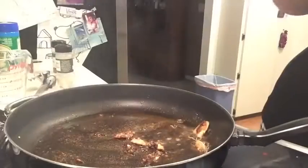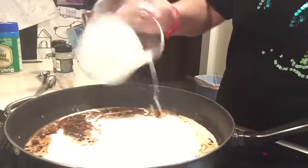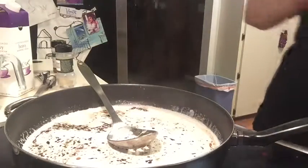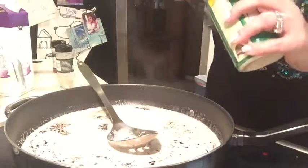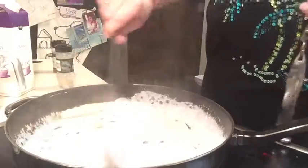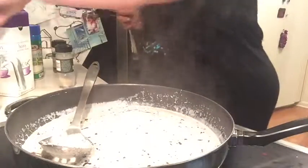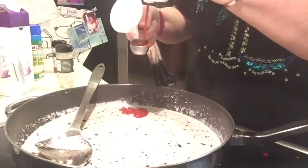Now I've got to stir in the cream — just one and a half cups of heavy cream. The Parmesan cheese goes in here along with the ketchup. For the Parmesan cheese we need three tablespoons; I like to do rounded tablespoons personally. And now we need to add the ketchup — that's also three tablespoons. Keep stirring this around — that looks good.